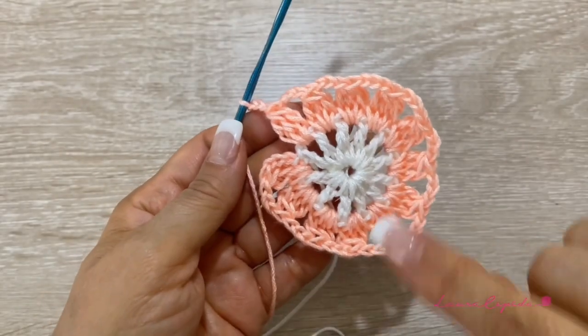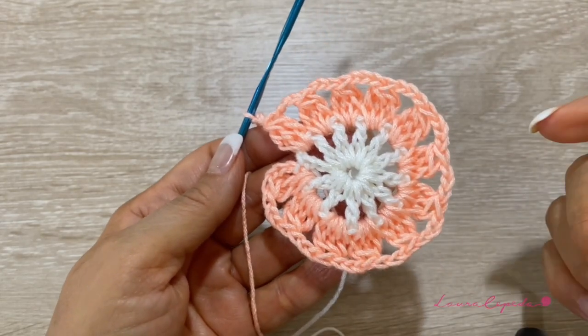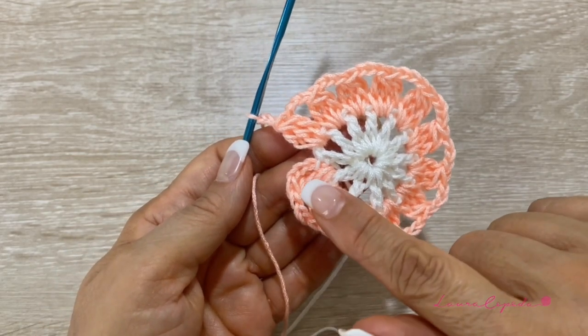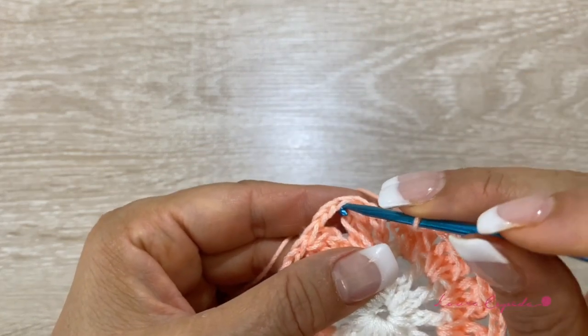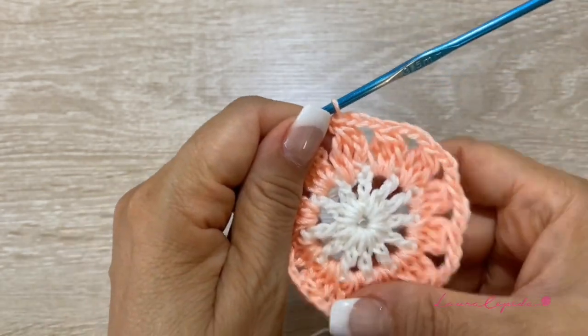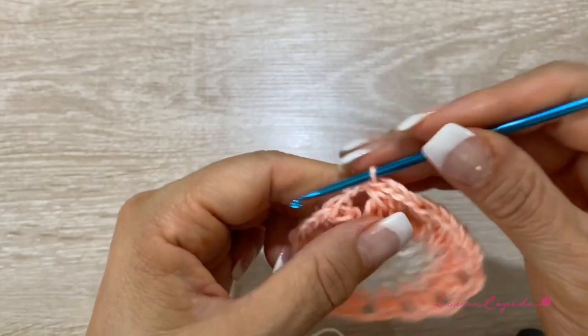At the end we will have something like this — it's important to count 12. Please make sure you always have 12, because if you realize you have more or less you'll need to redo it. We finish the row with chains, then slip one to close here at the top of the first petal. This is the end of this row — now cut this color.